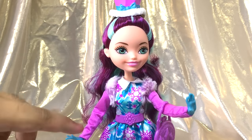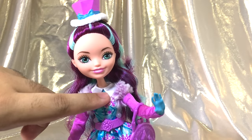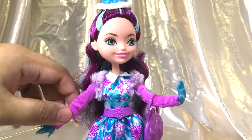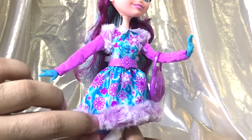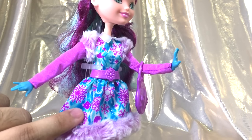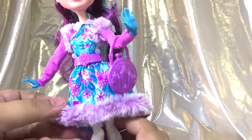Moving on to her outfit — instead of on the sleeve, she has her fur trim on her shoulders, and she has a little schoolgirl kind of collar here. I really love that. And then she has, of course, her gloves, because what is Maddie without her gloves? Her pattern is really cute — it has a mixture of mint green, blues, with these purple snowflakes and teapots going around. I really love the teapots, and there are little stars there as well.